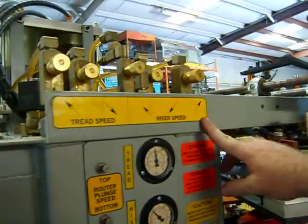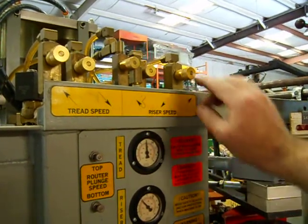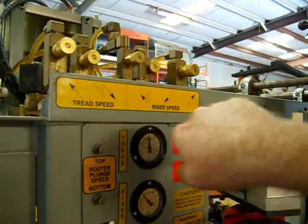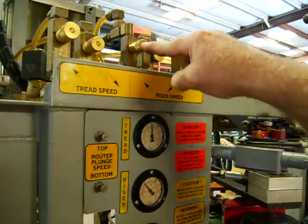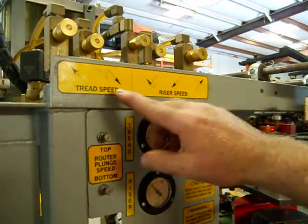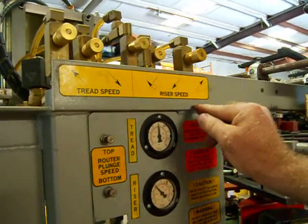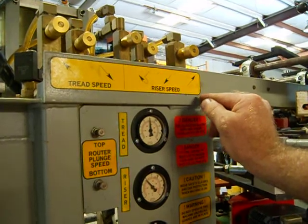Up here you have the different speeds for your hydraulics — it's actually air over oil, but you are moving fluid through these flow controls, so it is a hydraulic control. Pretty simple system. The arrows point in the direction you're controlling: this is the return going back down the tread, this is going forward on the tread, the one in the middle controls your nose as it cuts into the nose of the tread, and over here you have your riser going back up the riser and going down the riser. These controls don't normally have to be adjusted much, but in one of the other videos I'll show how to make adjustments there and the reaction of the machine as you do.